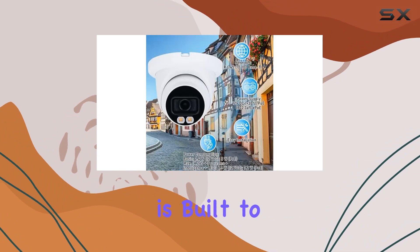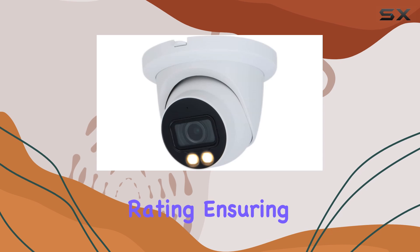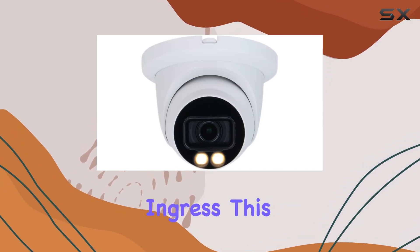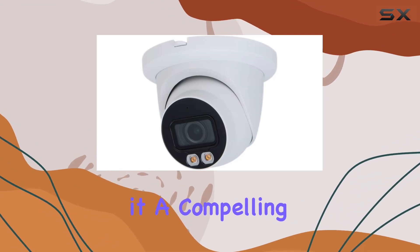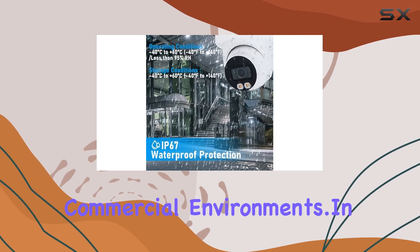The Empire Tech camera is built to withstand outdoor conditions with its IP67 weatherproof rating, ensuring durability against dust and water ingress. This robust build quality combined with its versatile features makes it a compelling choice for various surveillance applications, from residential security to commercial environments.